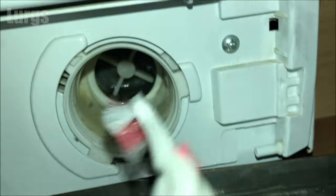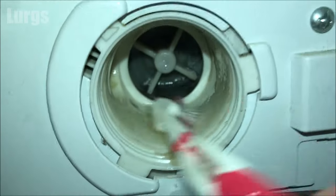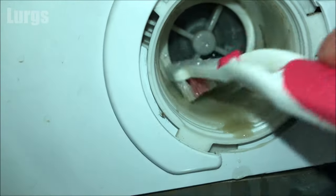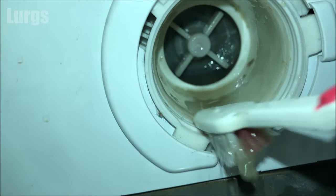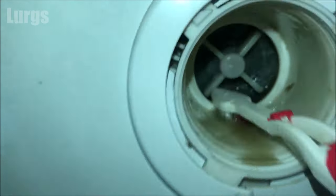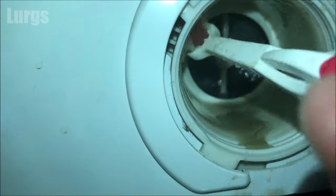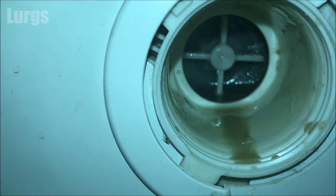Now take your wife's toothbrush and just give the inside of the filter housing a really good scrub. You can also put a cloth in here just to get out any more dirt and debris. You just want to make sure this is in tip-top sparkling condition — this washing machine is definitely a bit stinky, so it does need a good clean.